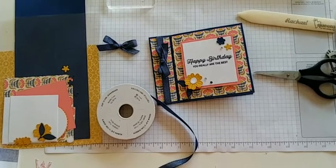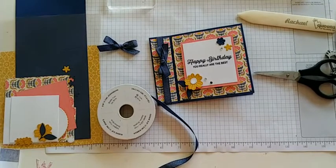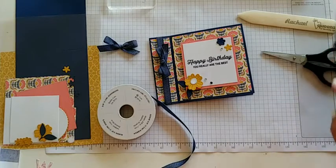Be sure to say hi during today's live. For one lucky watcher, we'll get the card that I'm making in today's video. First let me show you what I'm using.